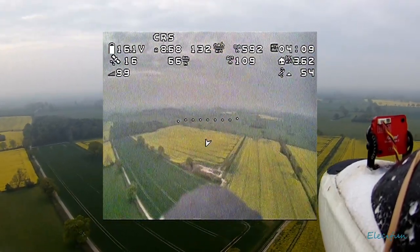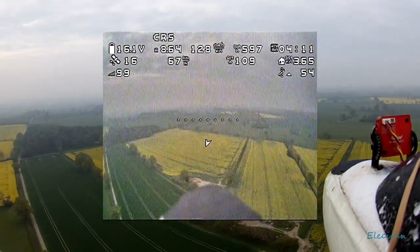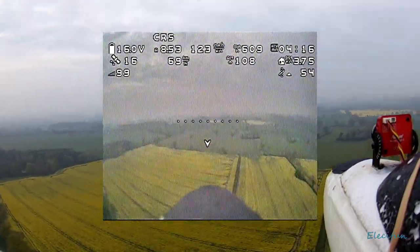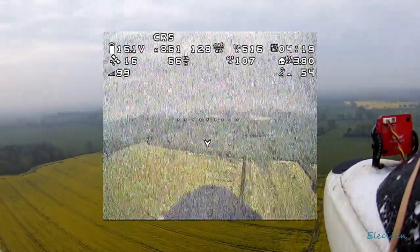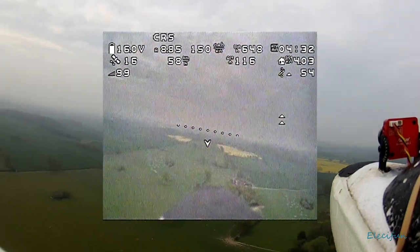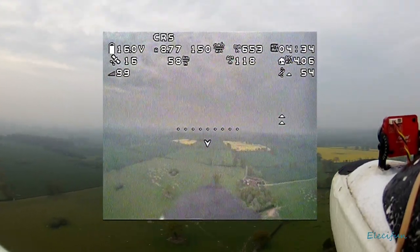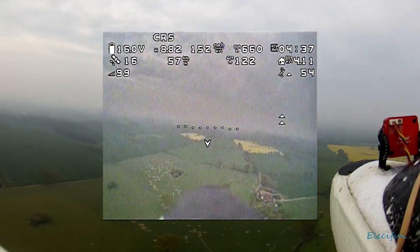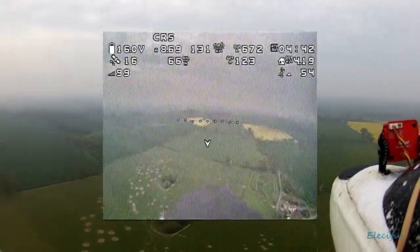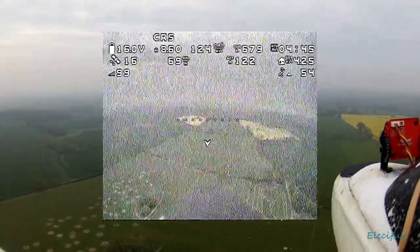To the left we have our satellite count which is 16, and below that we've got our radio transmitter signal strength at 99 percent. One of the things I'm hoping you can see from the image here is that apart from it getting a bit snowy, there's no bad lines, there's no interference — and for me that's a pat on the back because that means this setup isn't too bad at all.